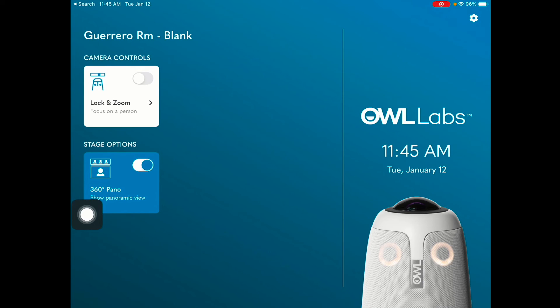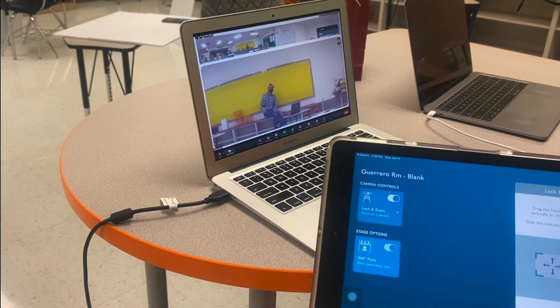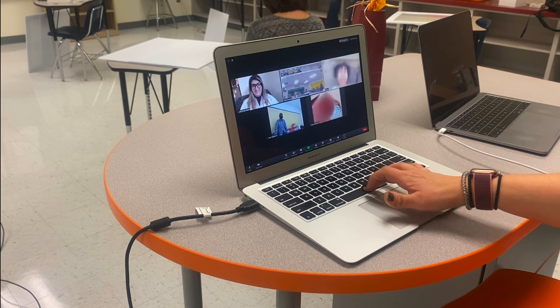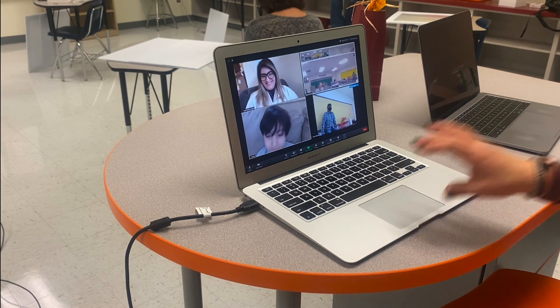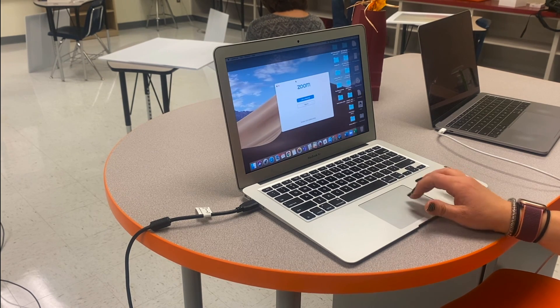As the person in charge of controlling your OWL Meeting Pro, you can also choose to turn off the 360 pano or turn on the 360 pano. I hope you enjoyed learning a little bit about the OWL Meeting Pro. It's time to say goodbye to my class and for you to get started on using this awesome tool in the classroom.